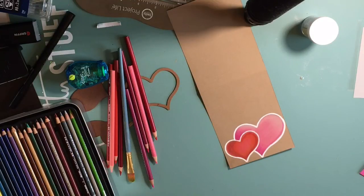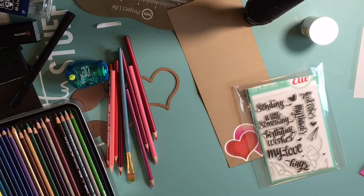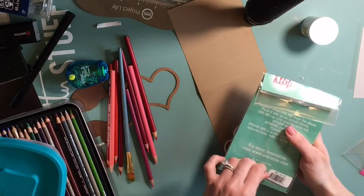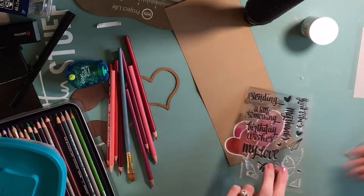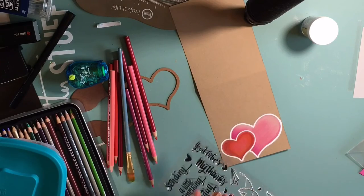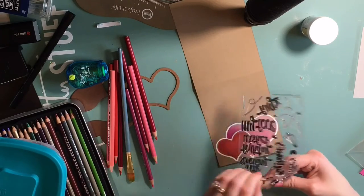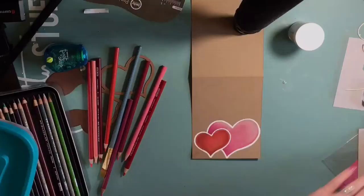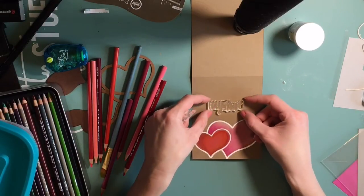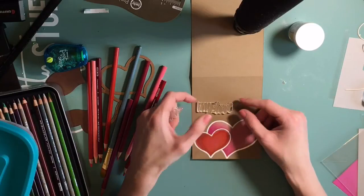Now I've sped through the second heart and I'm just cleaning that up. Now I'm grabbing the Avery Elle stamp set - I just love this stamp set. I just got it and it says 'sending' - you can say sending good vibes or sending my love, which is the one I'm going to use. I really, really love this stamp set. I'm so glad I got it.